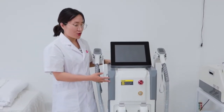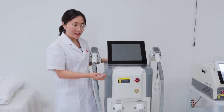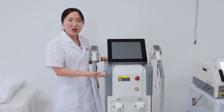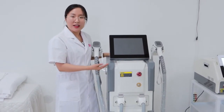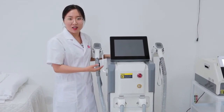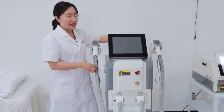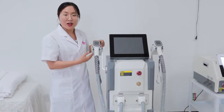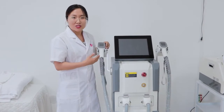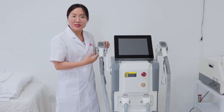Let me introduce the design of it first. From the outer case, the shell we can see is metal material, so it's more tough and not easy to be broken during transportation and removal. What's more, we can see it has two handles, so these two handles can work together. It's suitable for some busy salons and busy clinics.